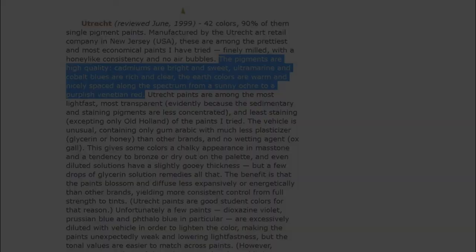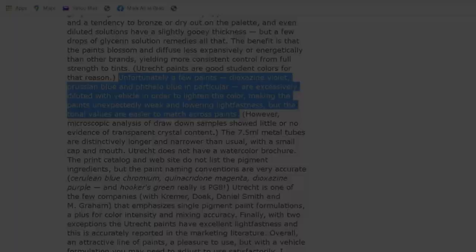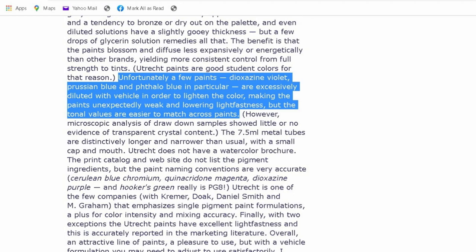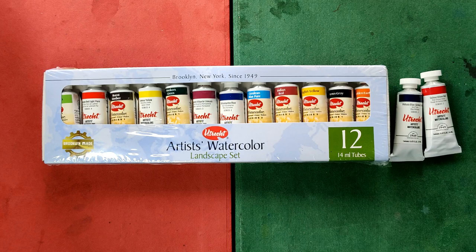Cadmiums are bright and sweet. Ultramarine and cobalt blues are rich and clear. The earth colors are warm and nicely spaced along the spectrum from a sunny ochre to a purplish Venetian red. However, handprint also mentioned doubts on the paint's formulation of not using plasticizer. It was also pointed out that phthalo blue, Prussian blue, and dioxazine violet are diluted and nearly weak. The observation of handprint was made in 1999, so that was 20 years ago and many things might have already changed.